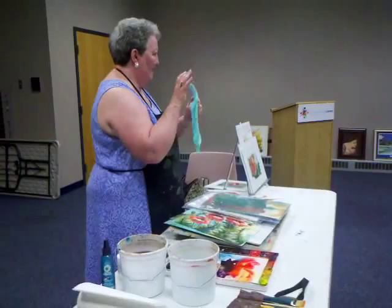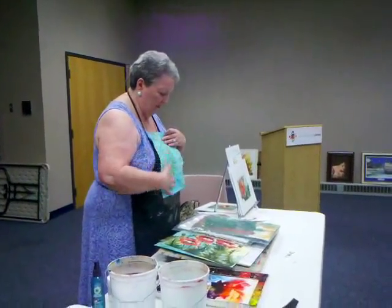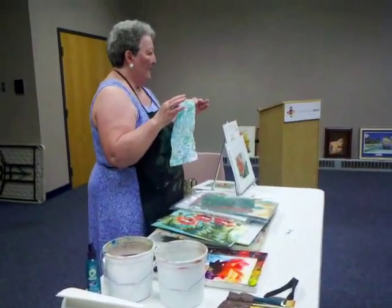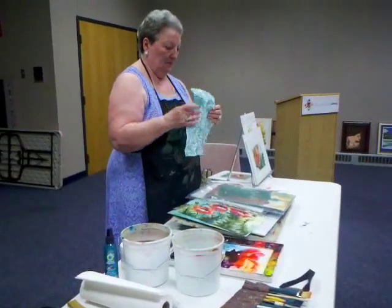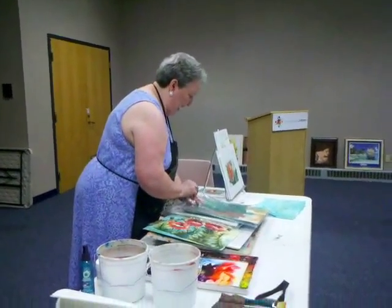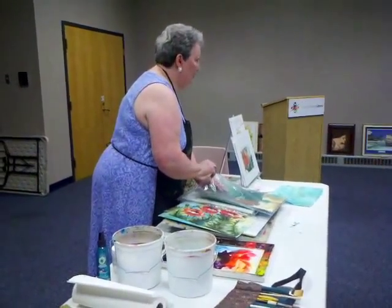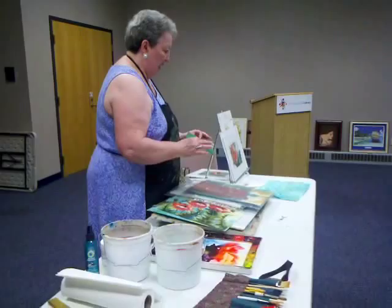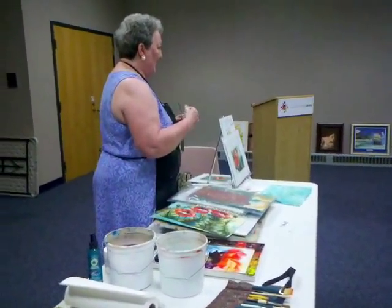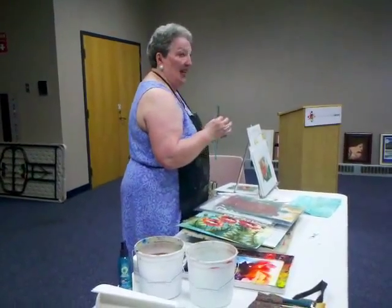Then you end up with something like this — and the back is just as beautiful as the front. I'll go through and paint different masa paintings in different colors of masa because I like the texture, and I love texture.